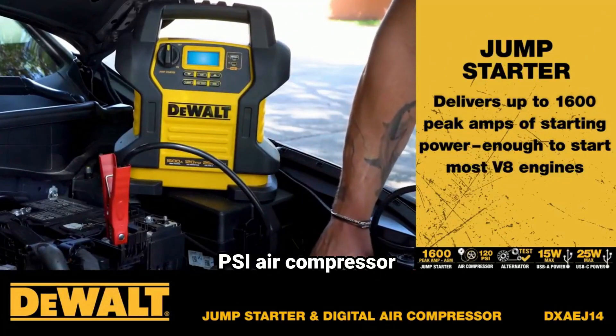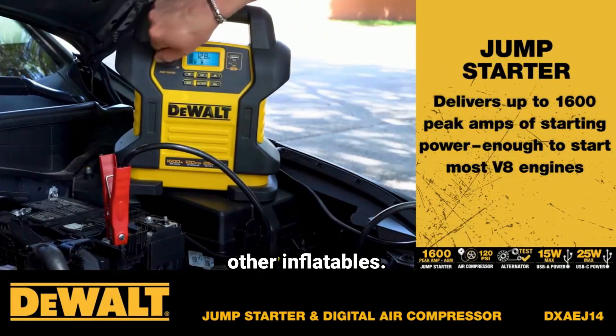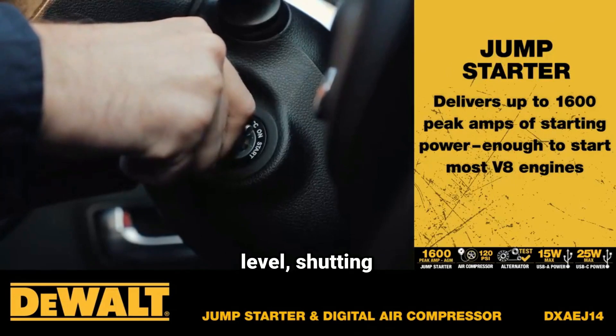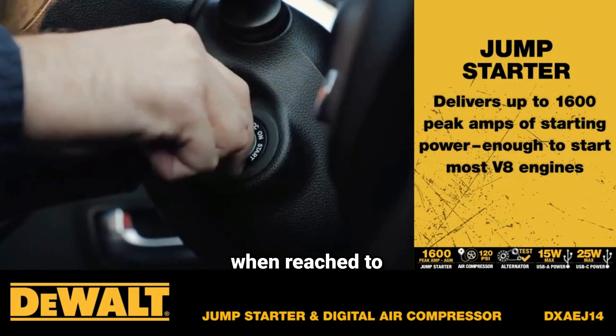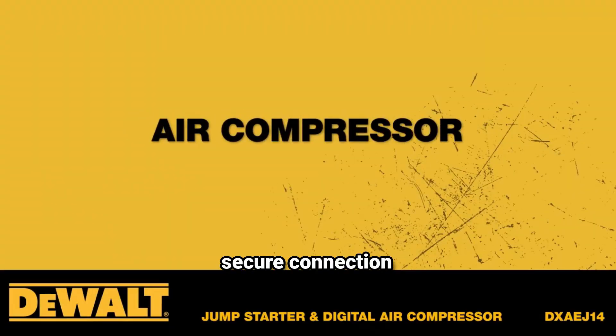The 120 PSI air compressor is designed to handle quick and easy inflation for vehicle tires and other inflatables. Its built-in auto-stop feature lets users set the desired pressure level, shutting off automatically when reached to avoid overinflation. The compressor also includes a brass-tipped SureFit nozzle for a secure connection to valve stems.